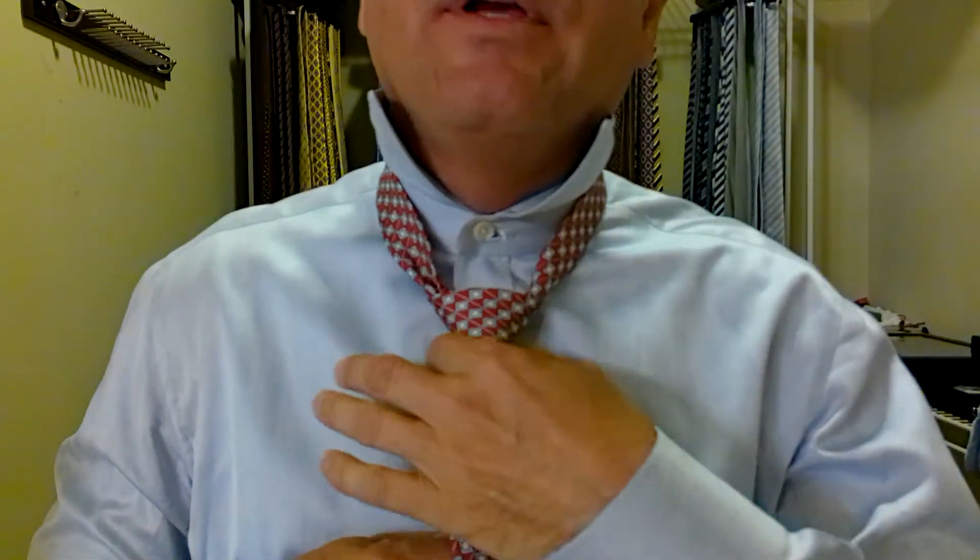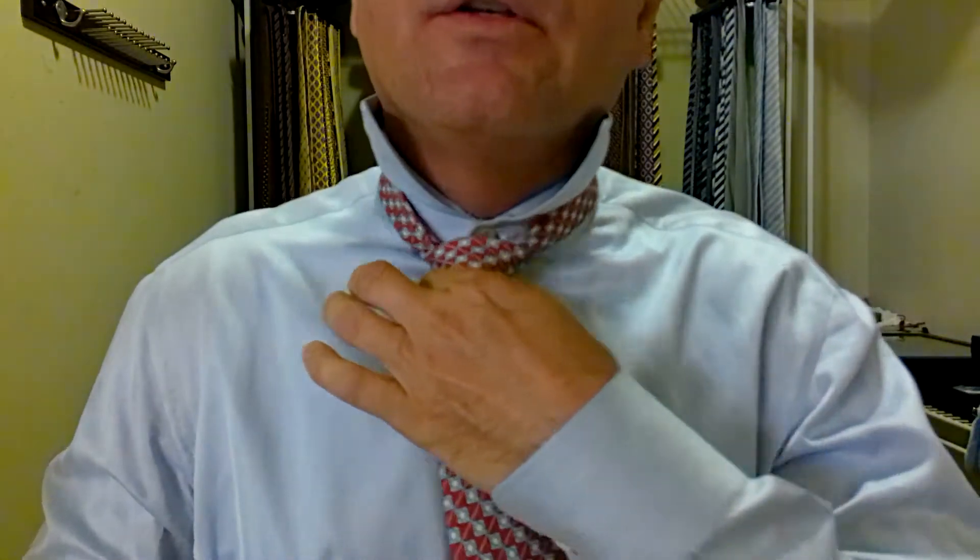Look at that perfect triangle. Then we bring the knot up by pulling on the short part of the tie while holding on to the knot, up to the top. We want the tip of the tie to be between the top and the bottom of the belt buckle. And it looks like we are right about halfway, so it's absolutely perfect.